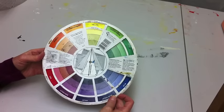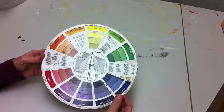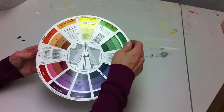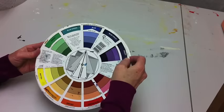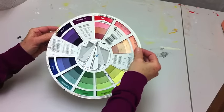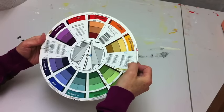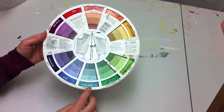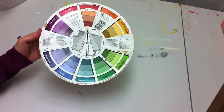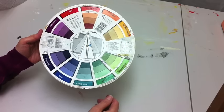One of the first things I'm going to talk about is complementary colors. If you turn the wheel and point it to yellow, you can see that the complement of yellow is violet. If you point it to blue, the complement is orange. And if you point it to red, the complement is green. Those are the three primaries, but you can do this with any color in between. Red-orange's complement is blue-green. These are opposites on the color wheel — that's another way complementary colors are referred to.